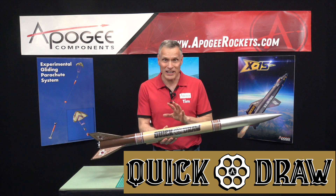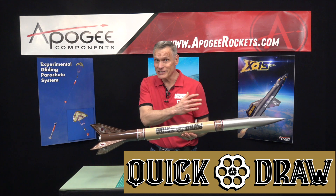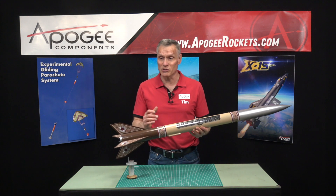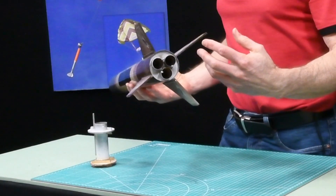This is an introduction to a rocket kit from Apogee Components called the Quickdraw. It has a Western motif theme, which is kind of unusual in rocketry. The real thing that's unique about this rocket is it comes with interchangeable engine mounts.